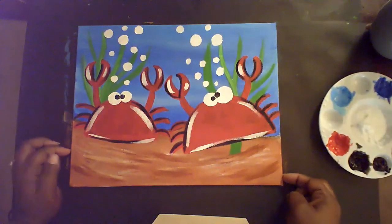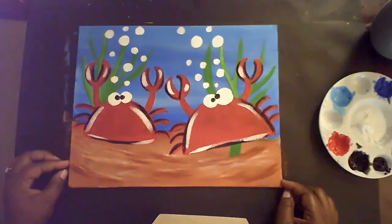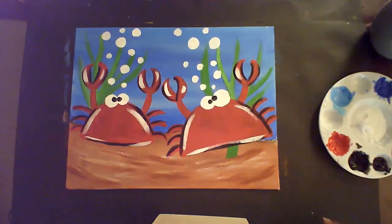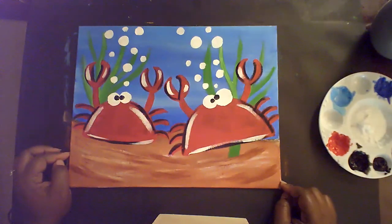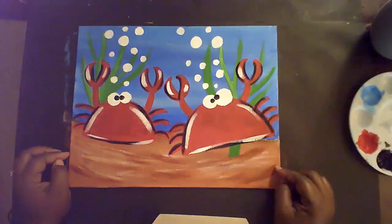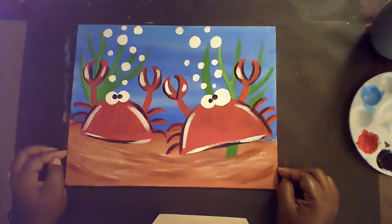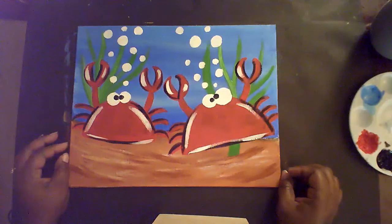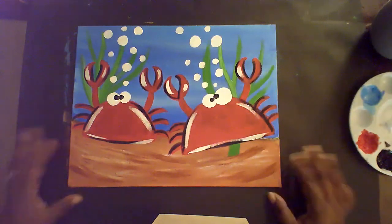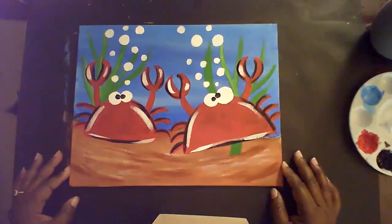So there you have it — Taco Crabs, an acrylic painting on canvas board. I hope you guys enjoyed this. It's been so much fun this summer camp season and I hope you really loved the lessons. Until next time, have a great one. Enjoy the rest of your summer, students. If you finish this lesson, I would love to see it — please inbox me. Can't wait to see you guys this coming school year. Bye!